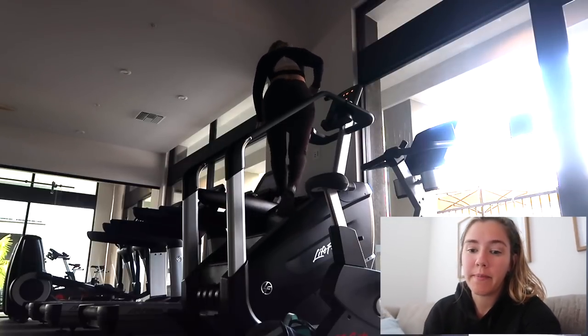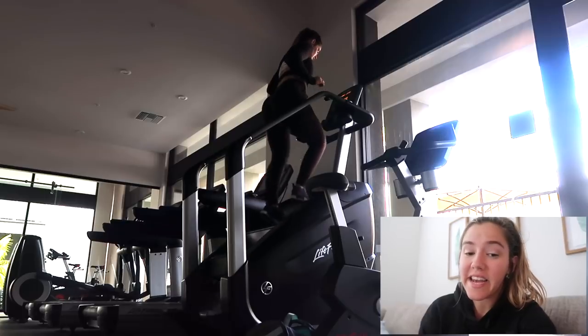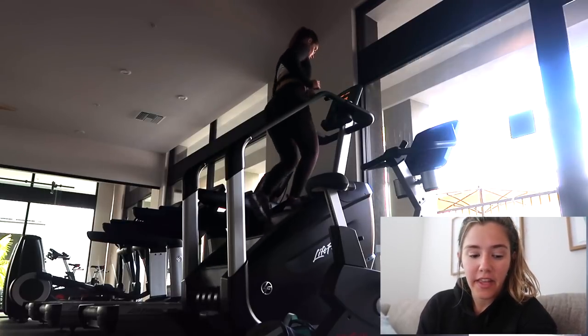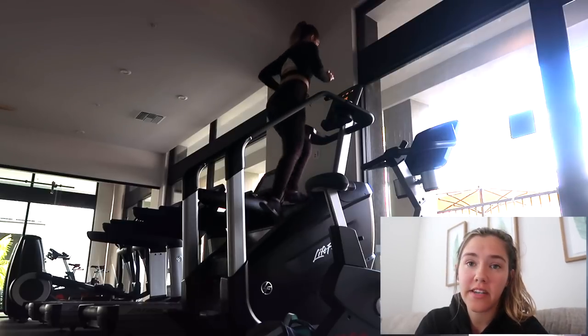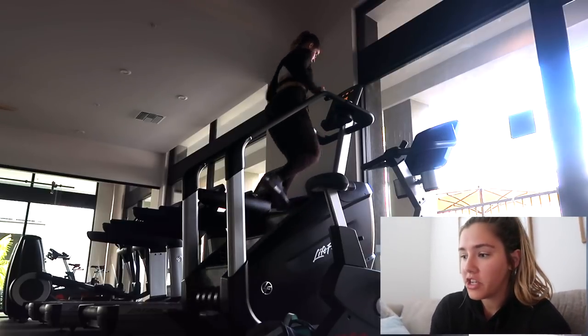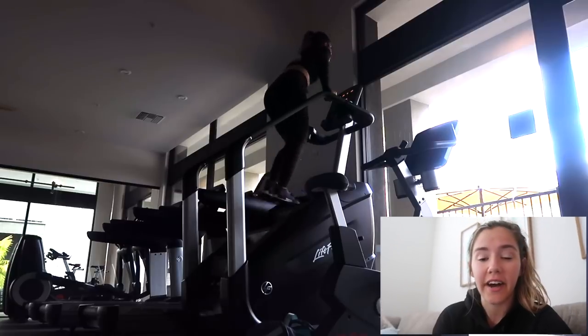Okay guys, so I want to walk you through my leg and shoulder workout that I did yesterday, because I feel like I was really in the zone and I was really pumped. Honestly, it's like the first time in a long time that I feel like I just went in the gym, I was really focused, and I just had a really good workout.